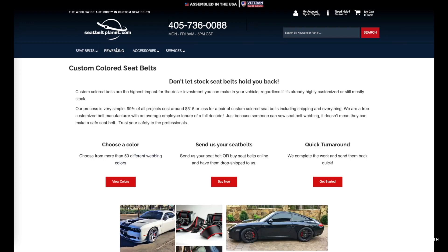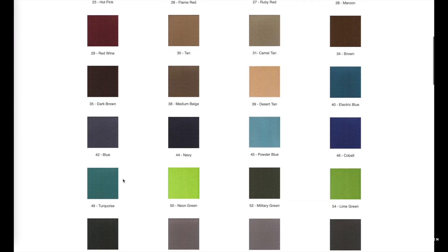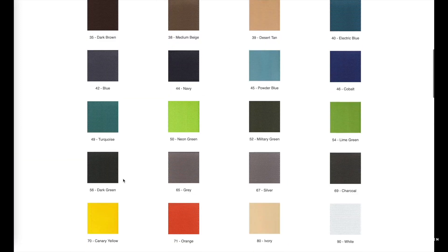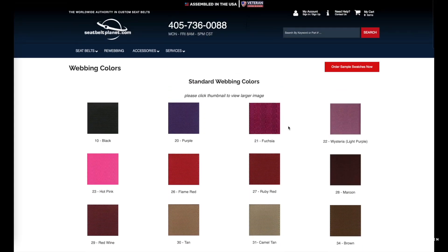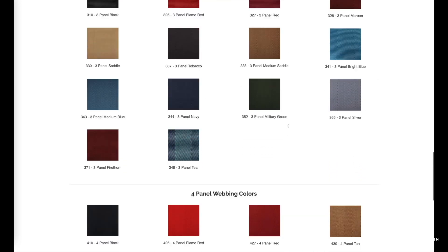If you go to the rewebbing link and then go down to view colors, this will show you all the standard colors that are available. There is a ton of options — three-panel, four-panel accent stripes. The one I went with for this particular car is called electric blue; it is almost a dead-on match for Miami blue Porsche, which is awesome, but obviously there are plenty of options here. I couldn't recommend this website more. Very quick turnaround, great customer service. You send them your belts, they remove the OE black webbing, put in the custom webbing of your choice, and also send you the black webbing back should you ever decide to put the car back to stock.